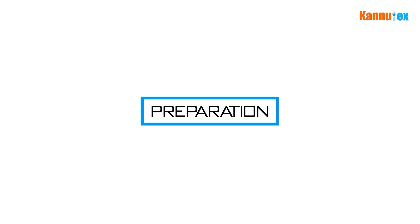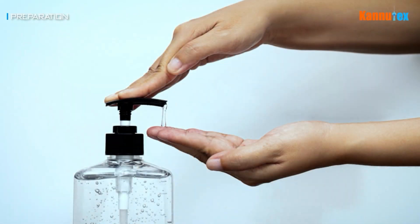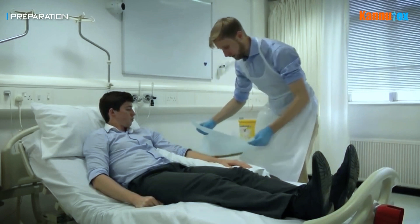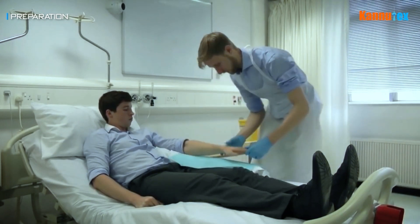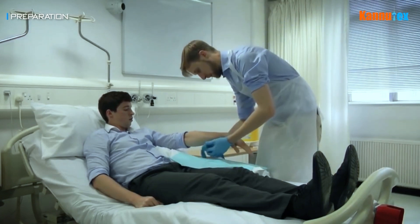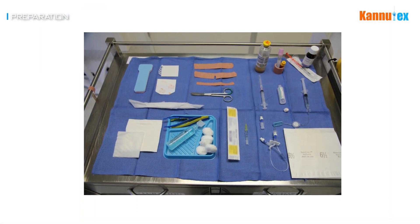Preparation. Wash hands with an antiseptic solution, explain the procedure to the patient, and obtain their consent. Ensure the patient is in a comfortable position and their arm is well supported at a height that is easy to access. Set up the equipment on a clean treatment trolley.